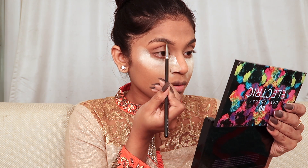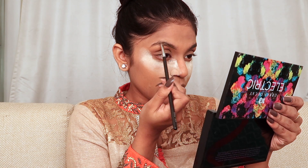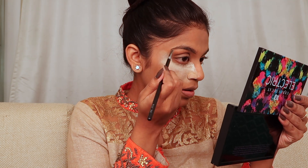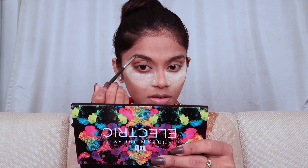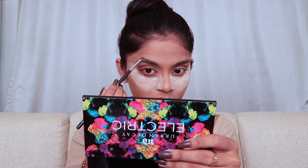Once baking is done, I'll go ahead and do my eyebrows with the back eyebrow definer I've been using for quite some time. I'm going to define my eyebrows — make sure you don't overline, don't make it too fat or too thin. Keep it as natural as you can and just fill in the gaps.